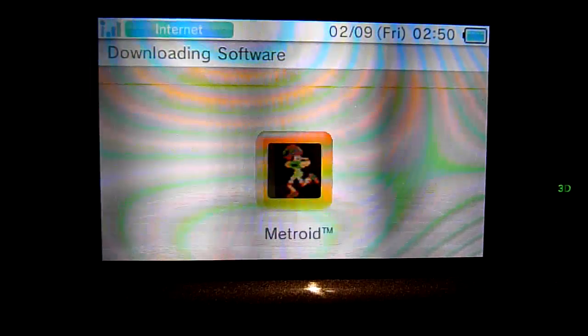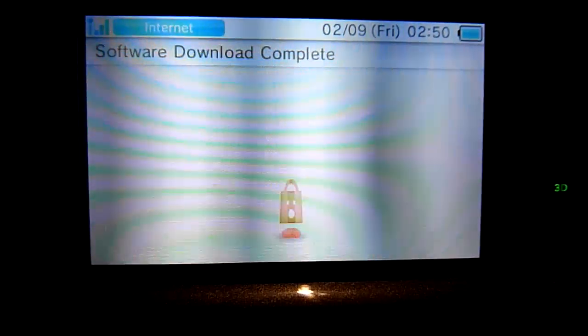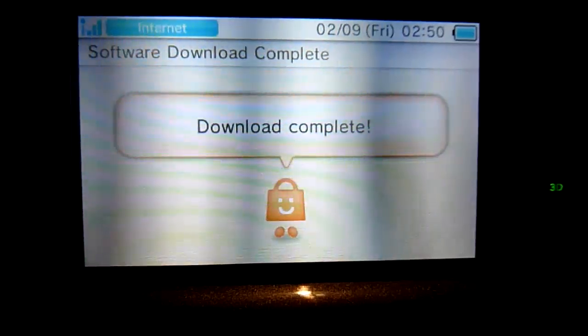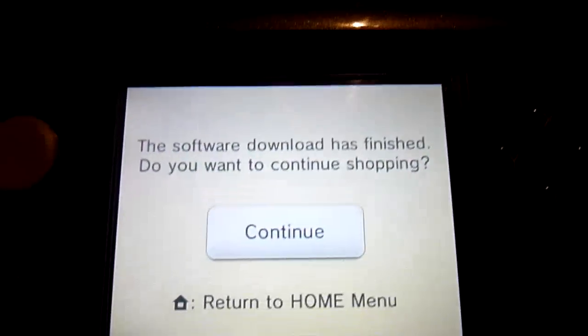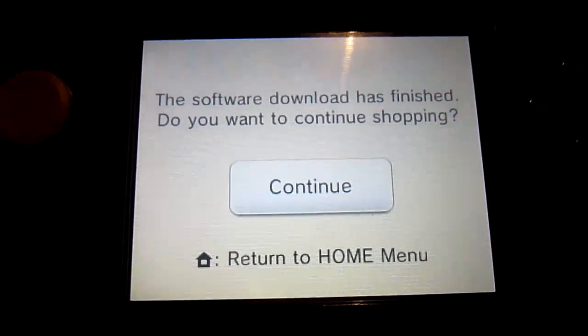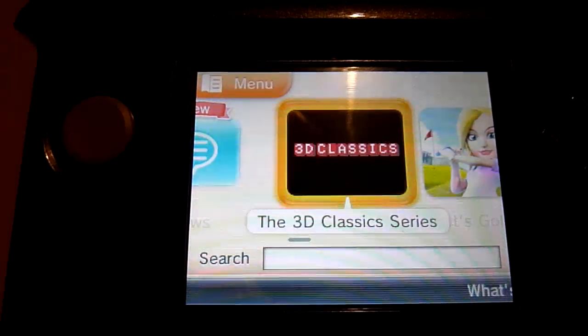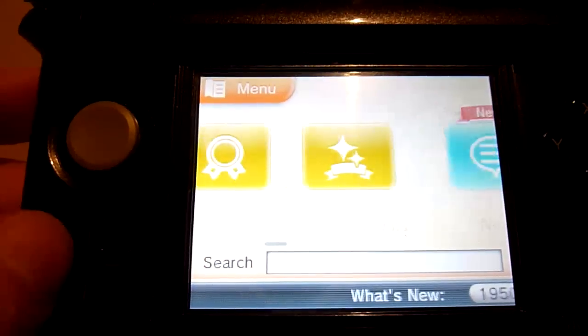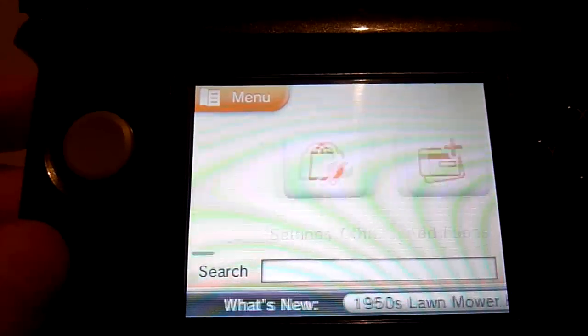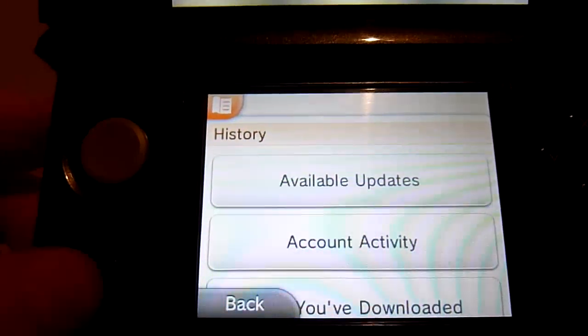The Mario one was a little bit slower than this. Metroid has now been completed and it's been put into a little gift box. It says the software download has finished — would you like to continue? Yes, we will. Clicking on Continue will allow you to select the other titles that we can download for free for the Nintendo Ambassador Program. So clicking on there, going down into 'Titles You've Downloaded.'